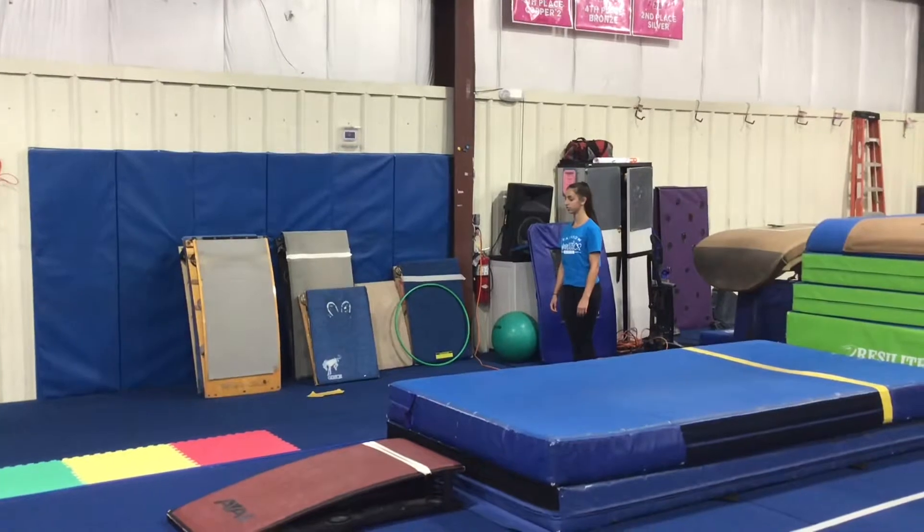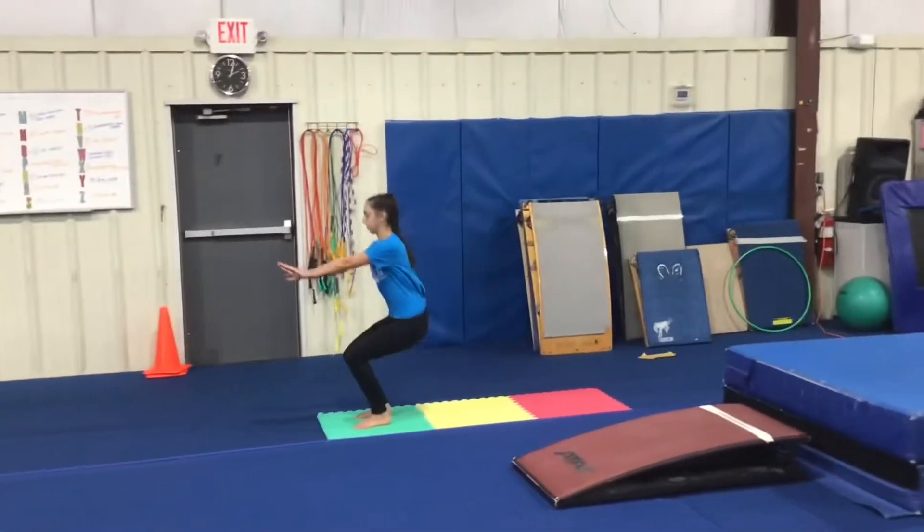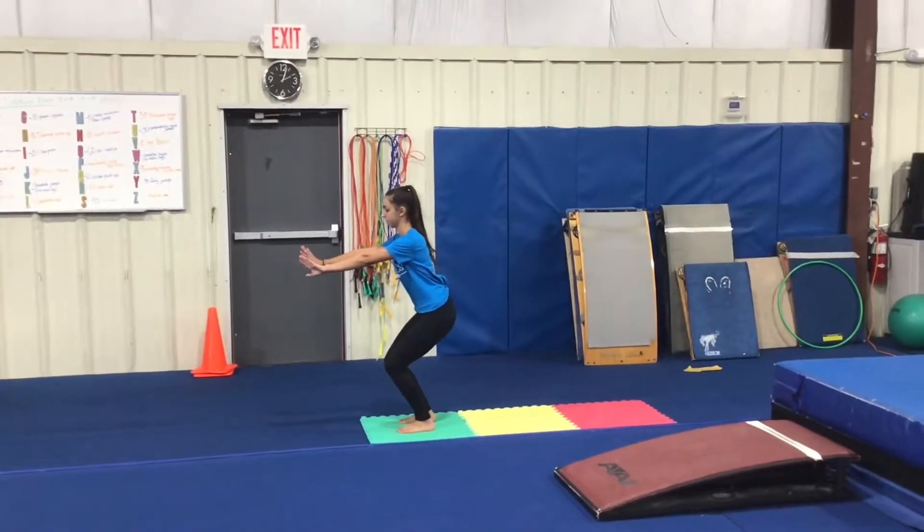First we have our vault stations. Station 1 will be a hurdle drill. The students will run, taking off of one foot and seeing how far on the colors they can land in a safety stop.